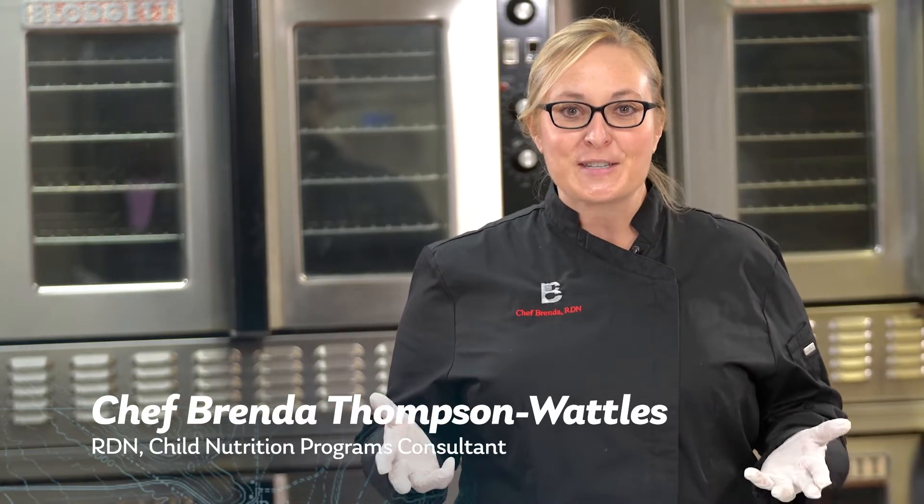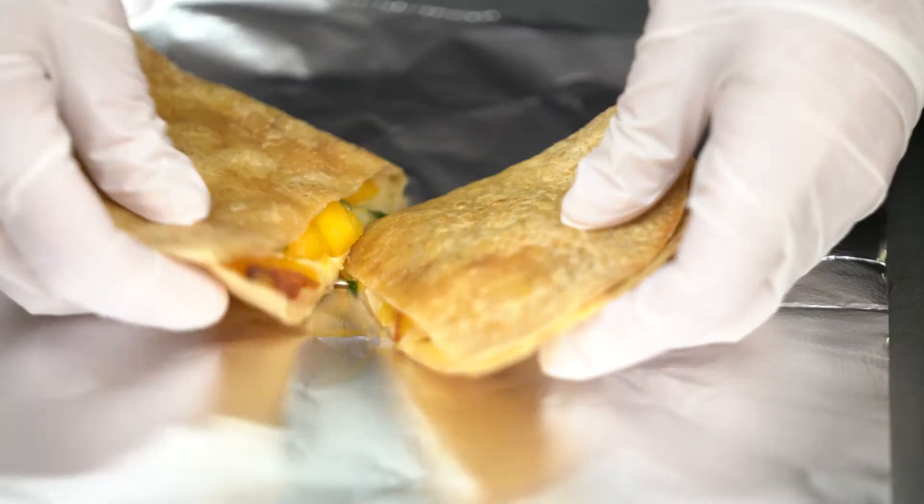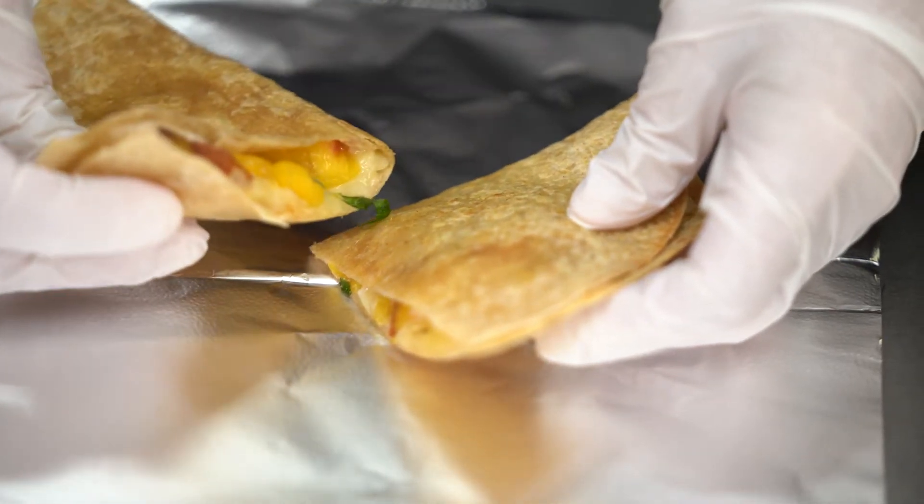Hi, I'm Chef Brenda. Welcome to the Start Smart Breakfast video series. Today we are featuring the Cheese-a-Peachalicious Quesadilla.